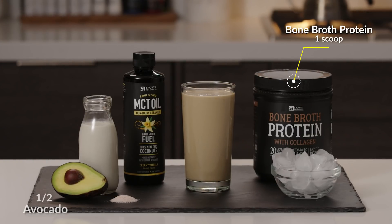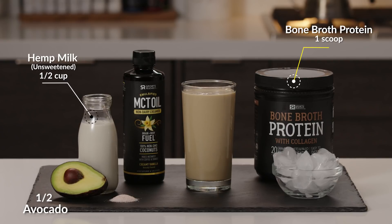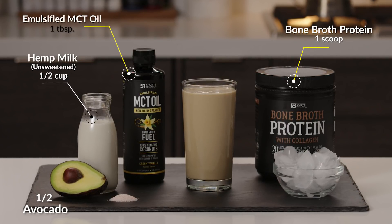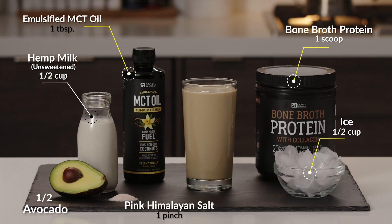You're also going to need half an avocado, a half cup of hemp milk unsweetened, one tablespoon of Sports Research MCT oil, creamy vanilla flavor, a half cup of ice. And to boost the flavor a bit, I'm adding a pinch of pink Himalayan salt.